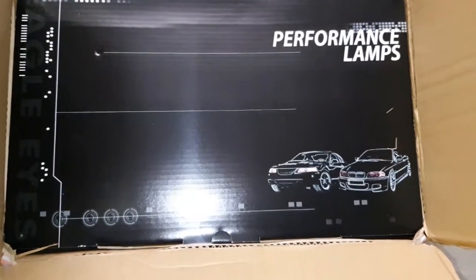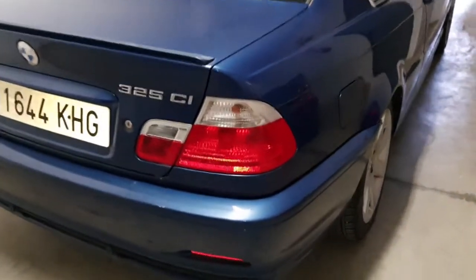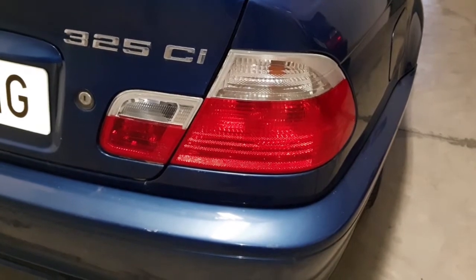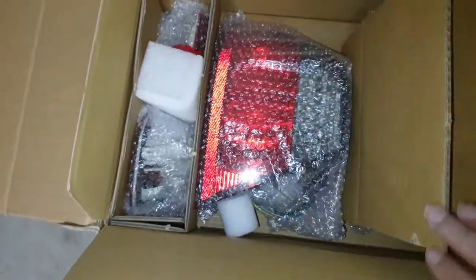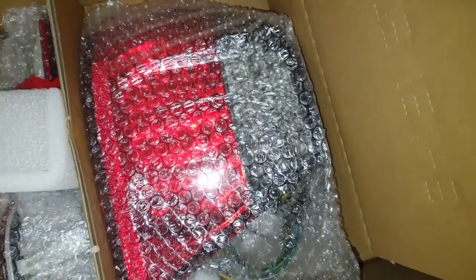I'll open the box so you can see — just to transform the rear of the car. The LEDs are nice and bright, and it's an easy change that really does help improve the appearance. Here are the lights — they're in four parts in total, two parts for each side. I've gone for the tinted ones, the smoke glass.